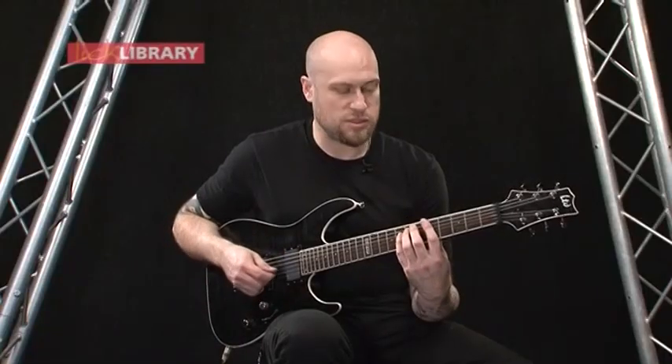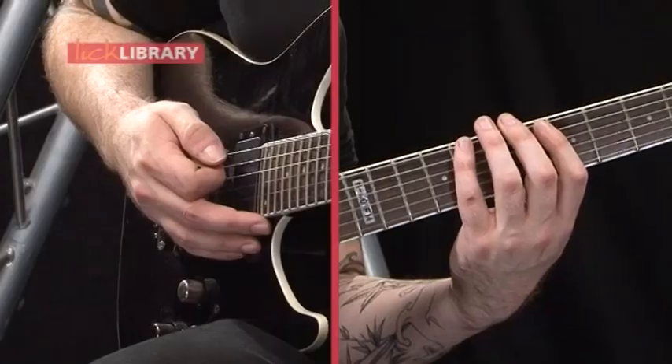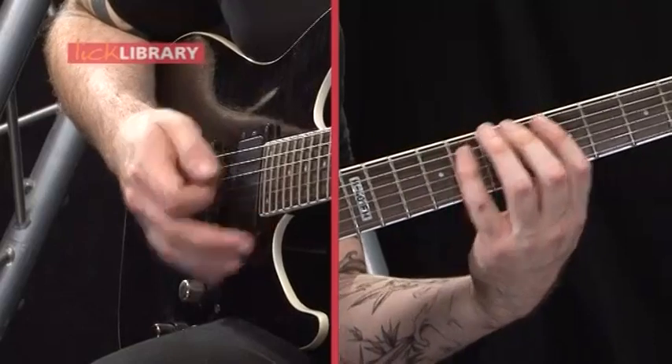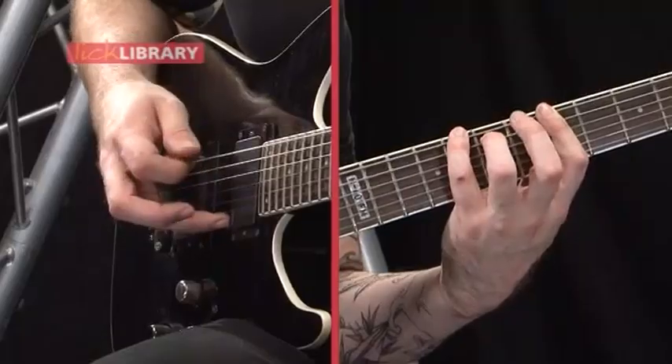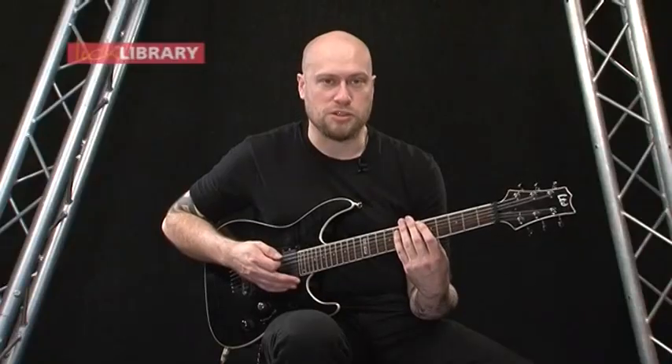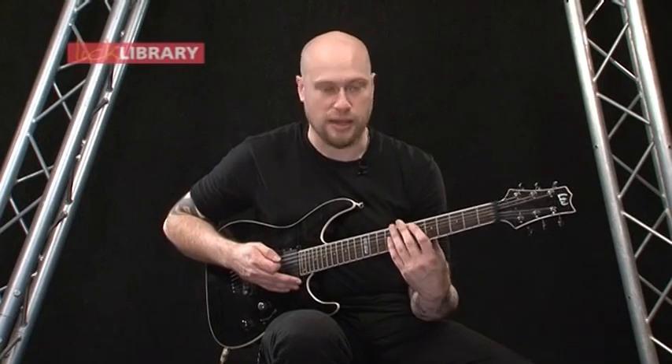Now this third time round it swaps the notes around on the low E string — instead of playing 8, 6, you play 6, 8. And then it looks like this. So what you're doing is just swapping the 8 and the 6 on the low E string to 6 and 8.